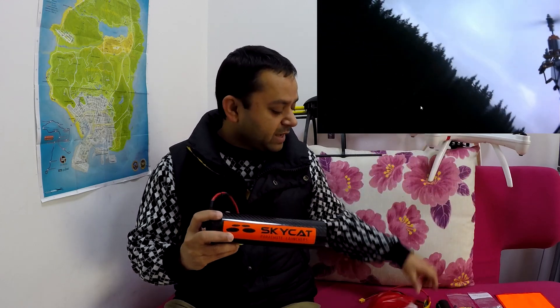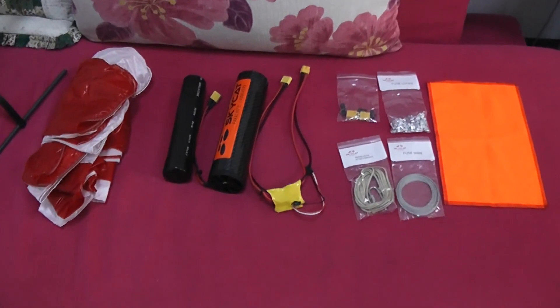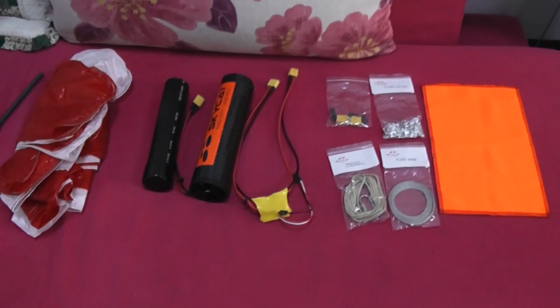I have the Sky Cat parachute launcher here, I have the Opel parachute here, and I have the parachute trigger. Let me pick up the other camera and give a quick look at the package I received — the components — and then we'll see how this parachute system works. After that we'll prepare it, put it on one of these multi-rotors, and give it a try outdoors.